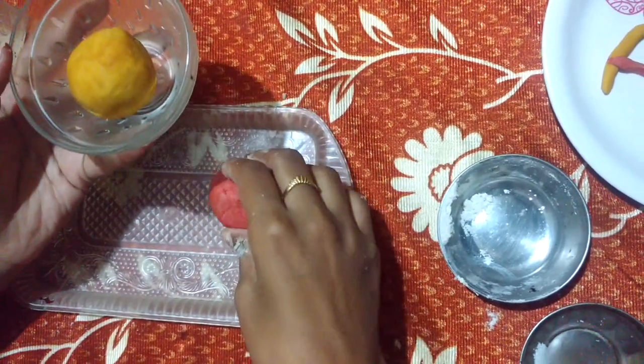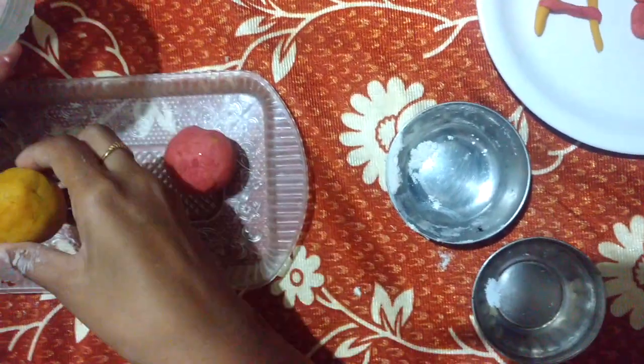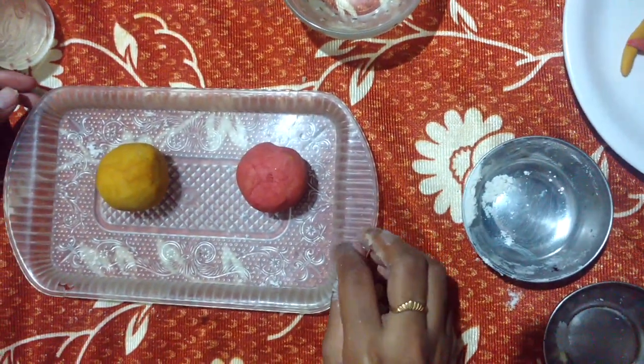Keep it on the plate. So we added the turmeric. Very nice — so you have two colorful balls over here. These are the playdough balls.